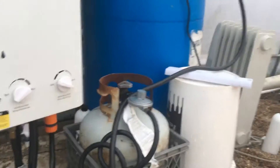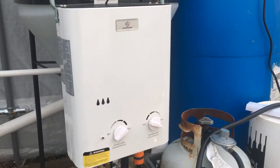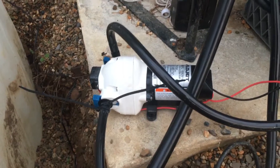I want to show you the heater that I've devised to actually heat the water. It's just a real cheap, like $150 instant hot water heater that runs off of propane, and the pump is a high-pressure low-volume pump, which I had to go buy.